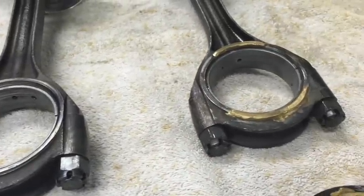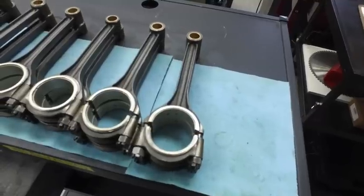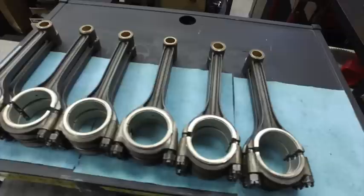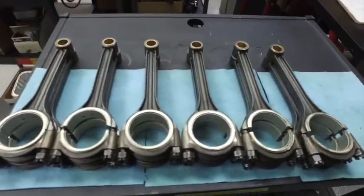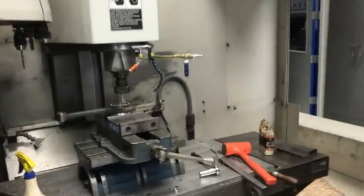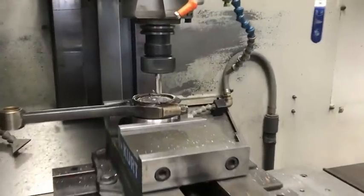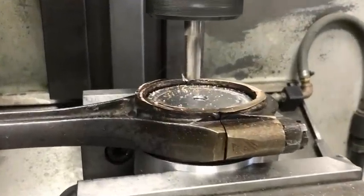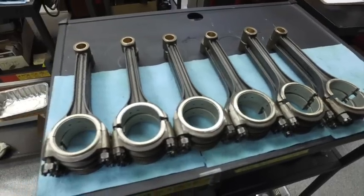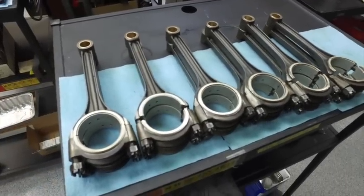We had some challenges in getting the rods back to the way they should be. The side thrusts are completely welded up all the way around, and then we CNC cut that all back down again so that we have a square and parallel surface that takes up the side thrust of 4,000ths like it should be. We check all the rods for straightness.